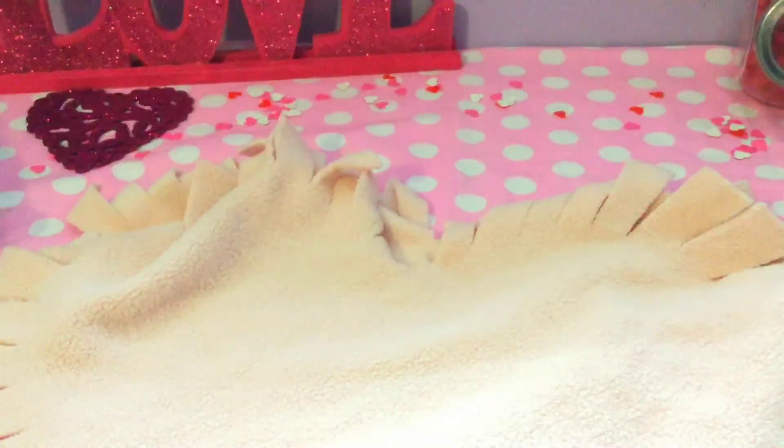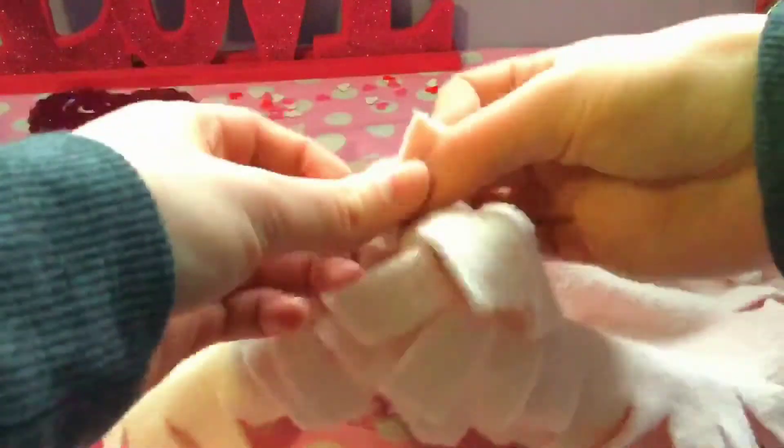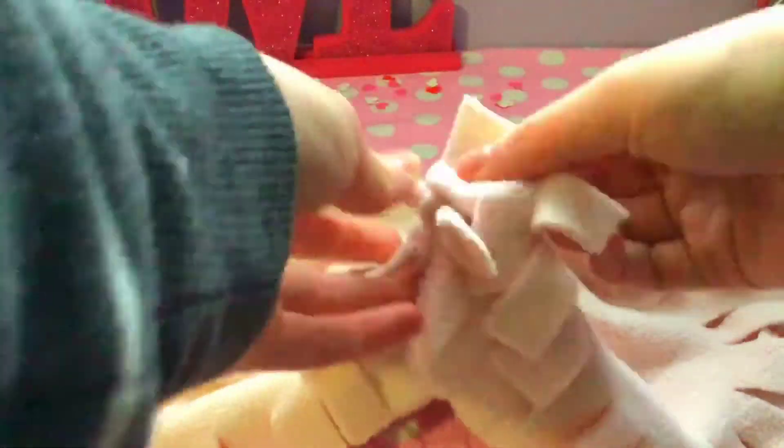Then you match up the two top pieces and the two bottom pieces together and tie the whole sides. It's very simple and easy. You leave a little bit of an opening afterwards, add in your cotton stuffing, and that's it.